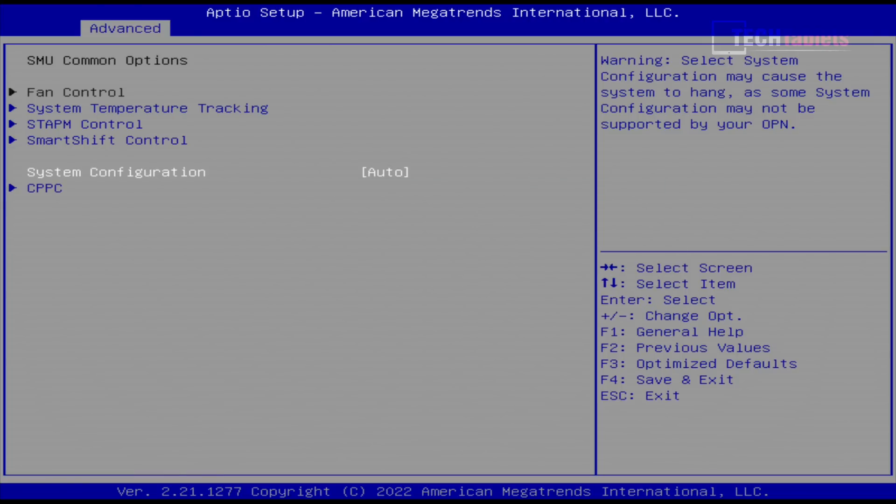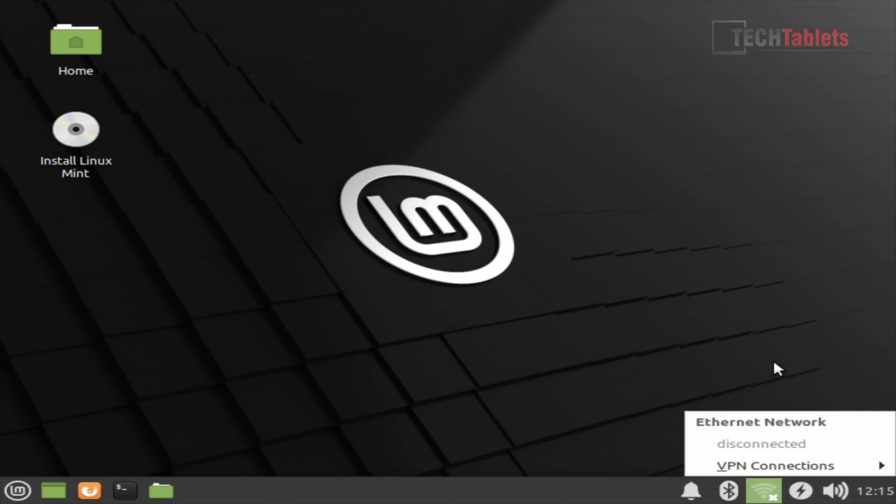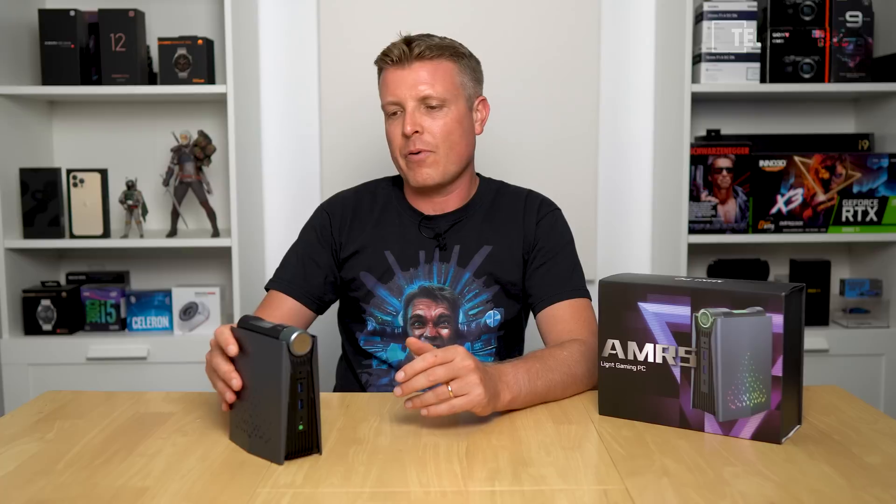For Linux support, I booted a live USB image of Linux Mint and it did work fine, so the ports allow booting Linux distros. However, I ran into driver problems with Linux Mint and would probably need to try a distro with a more complete driver package to avoid those issues.